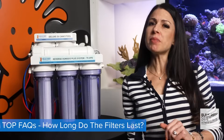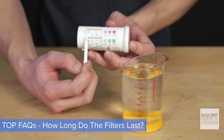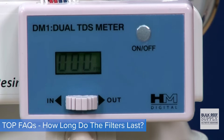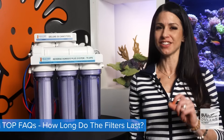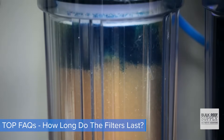For the carbon block, every couple months test your wastewater from the black line with total chlorine test strips. Anything over 0.5 parts per million, it's time to change. For the membrane, watch your TDS meter making sure you're still at zero TDS. And for the DI resin, the easiest way to tell: it is color changing from the bottom up. At 75% orange, it's time to change. At 100% orange, you're way past due.